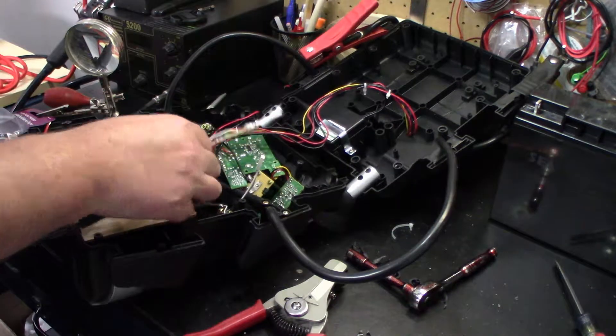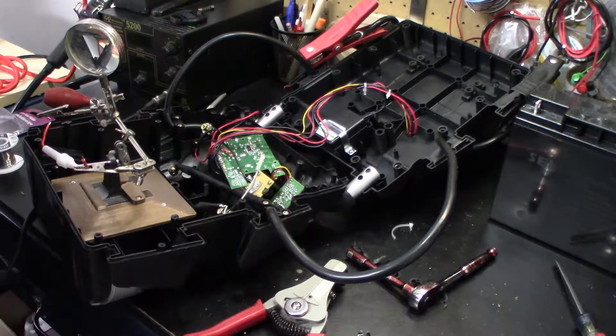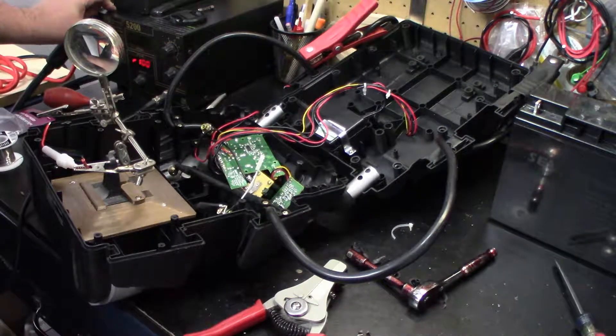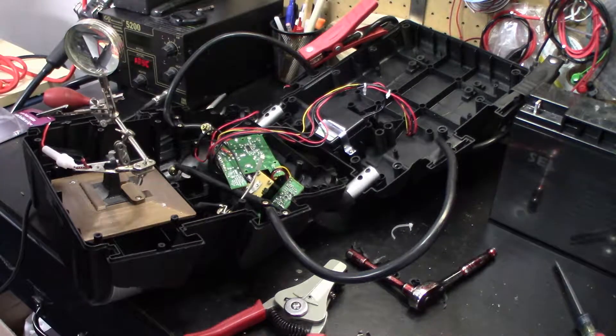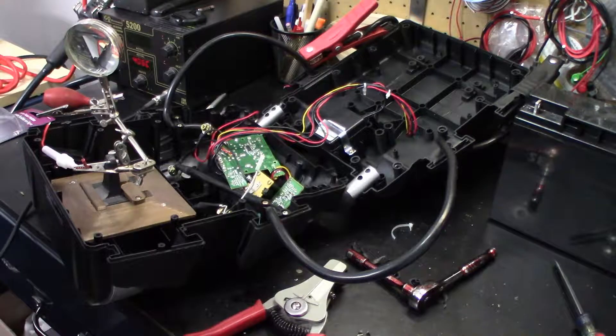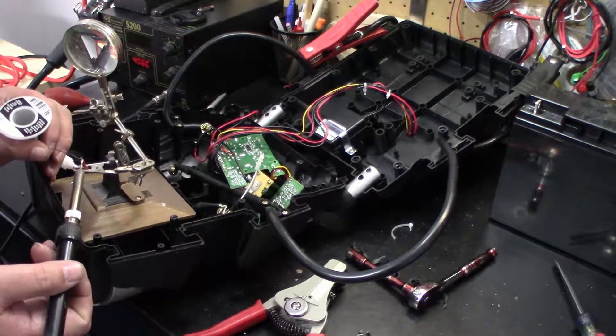I'm going to try putting this back together, see if I can't get it to work long enough to tin these and get this done. I think I got it going enough - I don't know what's going on there, but hopefully it maintains until I can get this done.